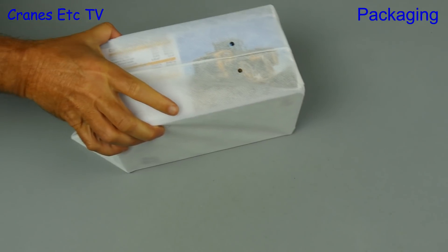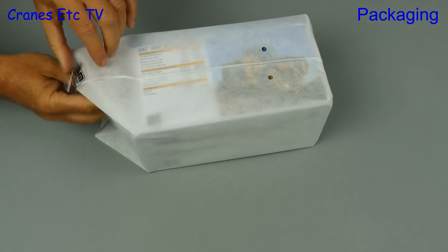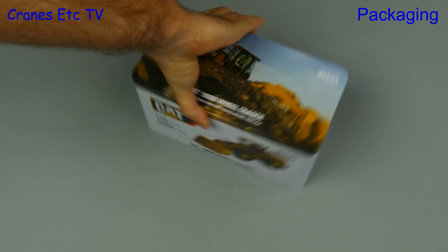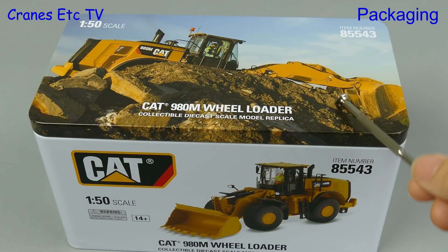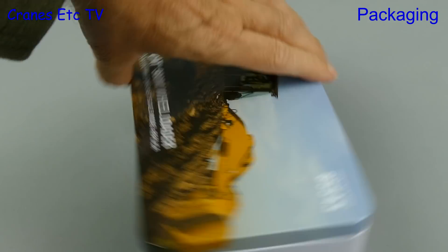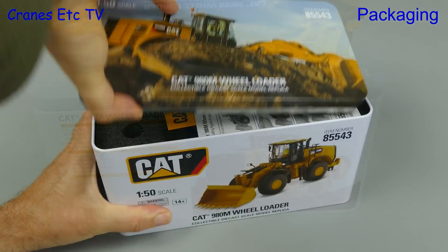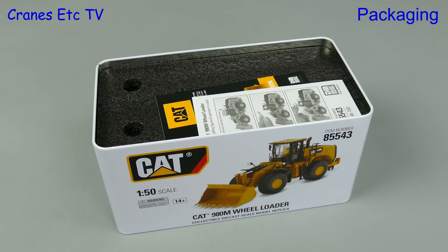Inside the robust outer shipping carton is the usual nylon bag, and inside that is a tin. Yes, no doubt that's a tin. It has first class quality printing and it also includes details of the real machine.